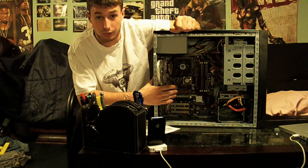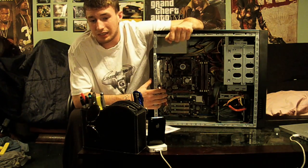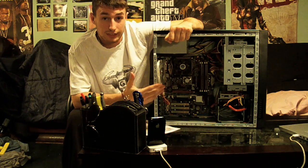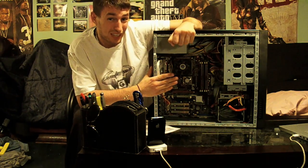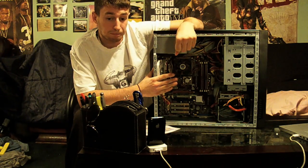As for the graphics card, unfortunately I have a GeForce 8 series — I think I have the 8500 or 8400, it's an 8 series. As for the CPU, I'm still running a Pentium D unfortunately, but that's about to change.